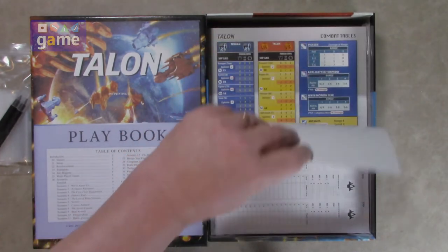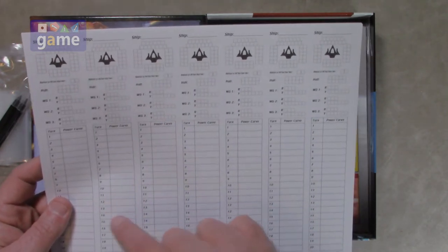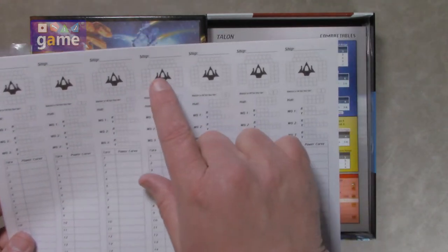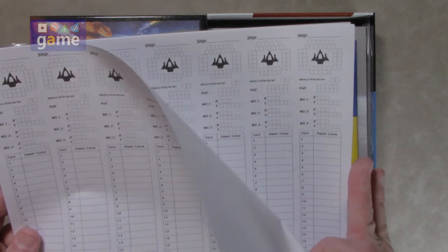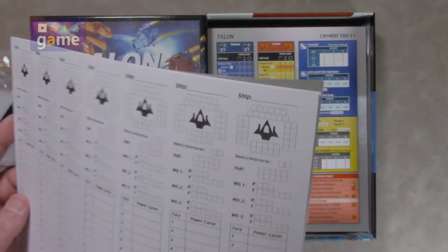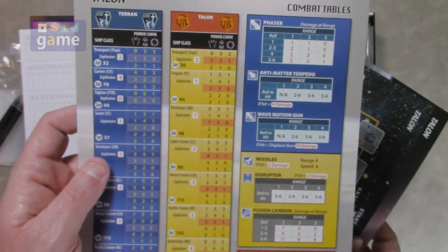There are some pads and sheets — you'll probably need to photocopy these or download them for print. They're for tracking your turns, your power curves, things like that. It looks like it's an alternative option, which is a very nice inclusion — now you can mark damage to the sides, to the hull, to the weapons, and so on. They give you a handful of those, it's a little thin pad with a cardboard back. Then we've got combat tables — the Terrans and Talons — with your combat table resolution.